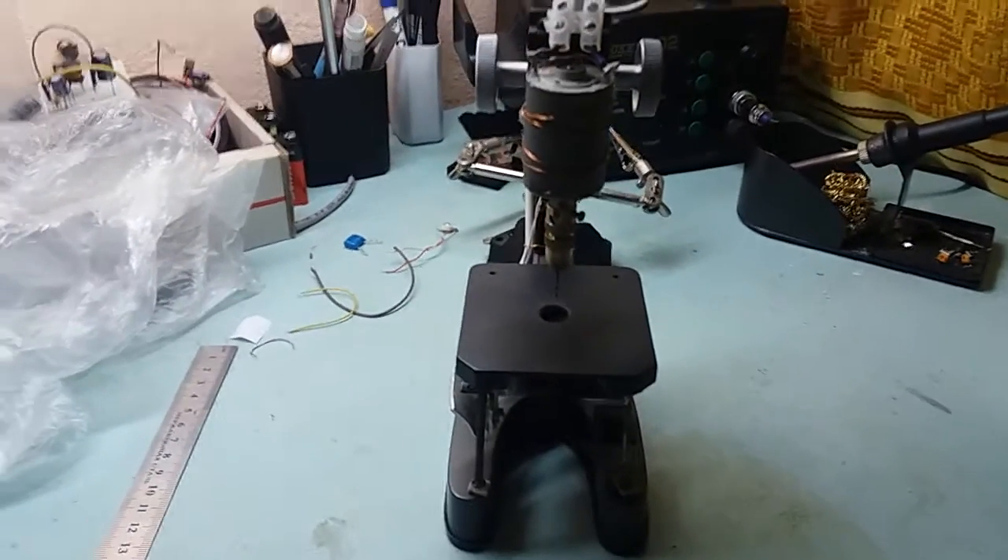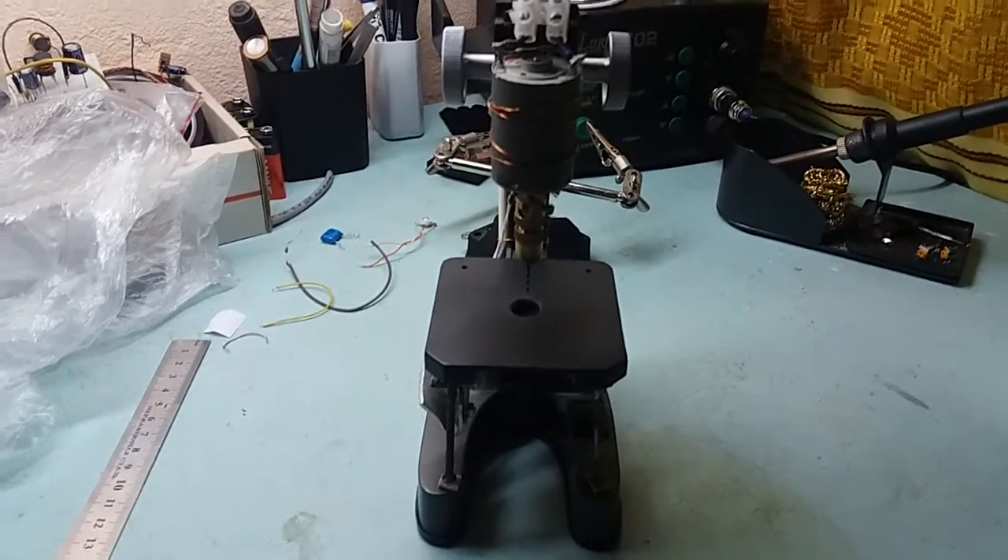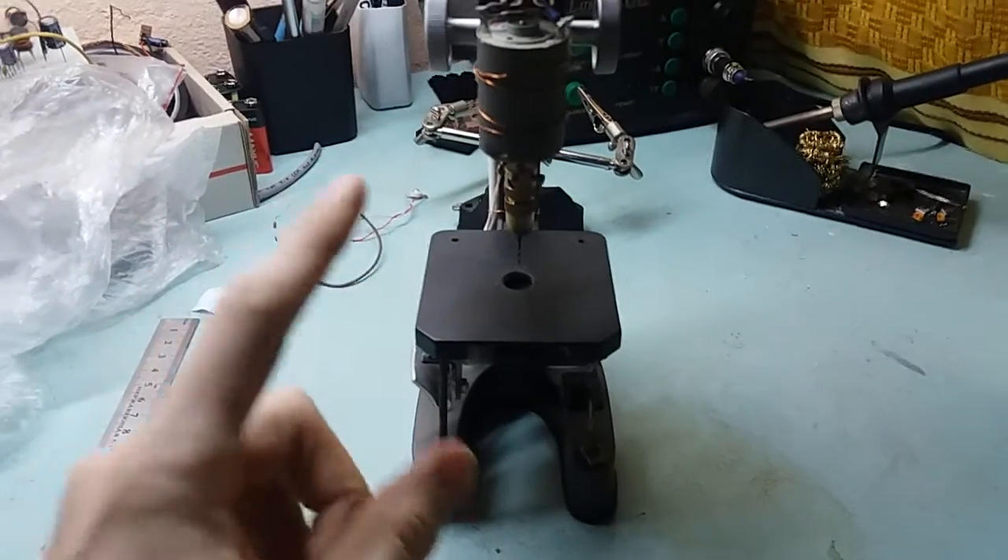Hi guys, Mr. Johnny here. In this video I want to show you my PCB drill press which I made of a toy microscope.